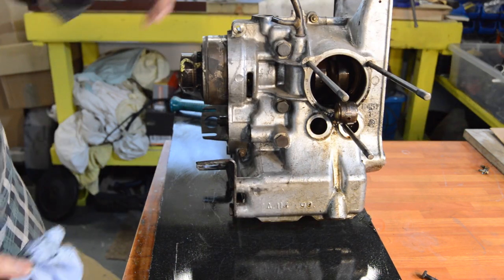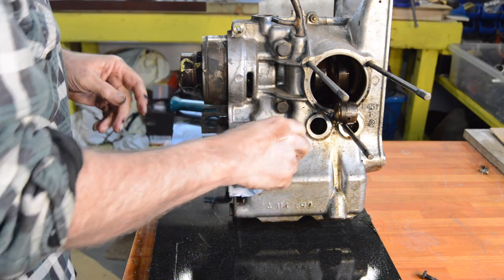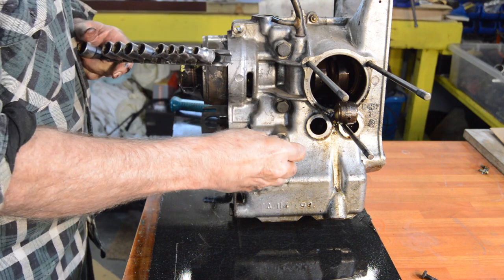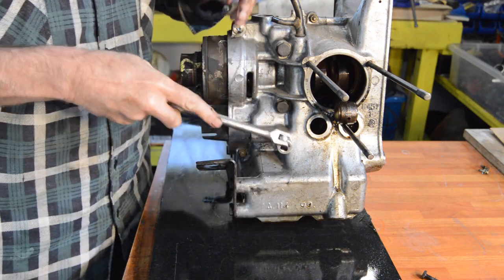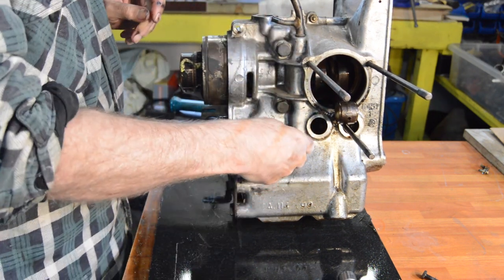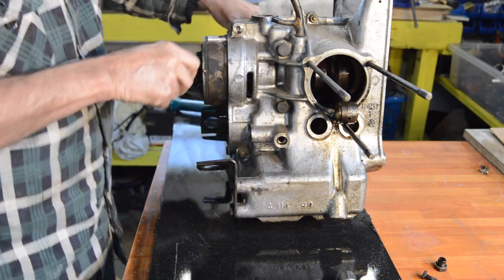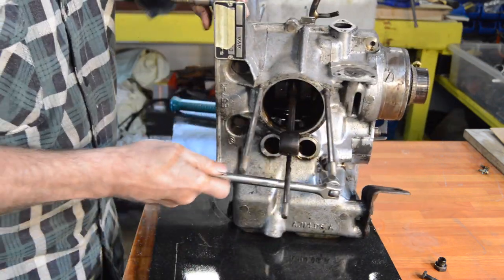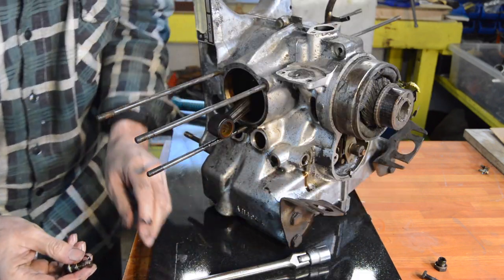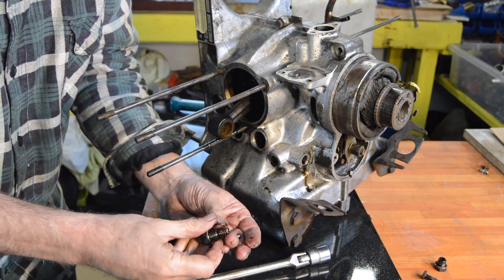Whilst we're here we might as well finish off the last few bits. Now that should just be a gallery plug, I think - yep, gallery plug. And that means on this side, as expected, should be some sort of oil pressure release - and it is. A loose ball, whereas the later engines of course have the sleeve.